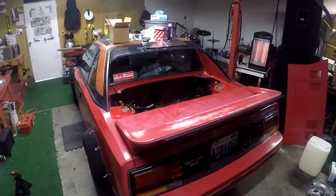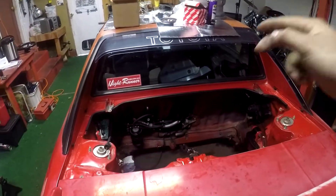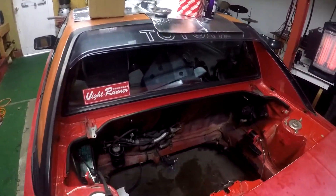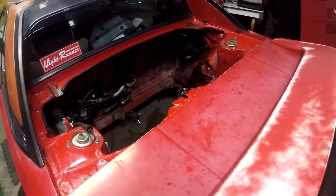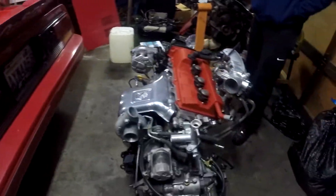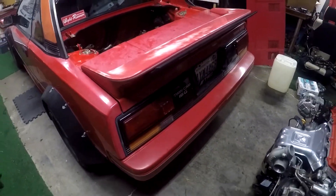I've been around MR2s for a while, and every now and then I see people on the forums trying to drop the engine through here. What ends up happening is the engine starts moving around, breaks the visor, or even worse, the rear windshield. The correct way to do it is to jack the car all the way up, slide the engine underneath, then drop the car onto the engine.